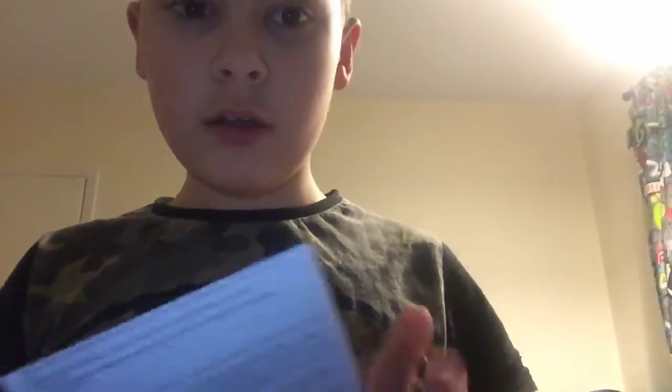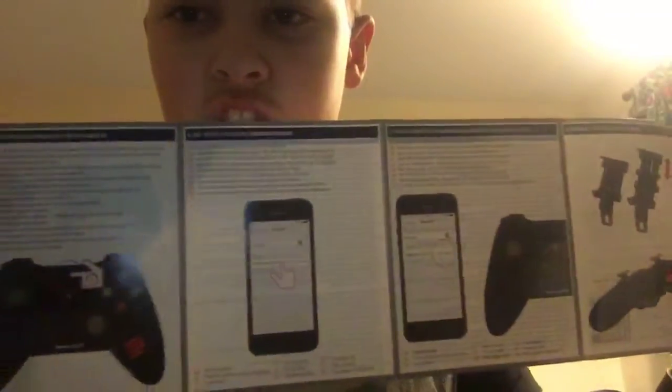Oh look at that guys, it's like a cat — a big cat has crashed someone. So we won't be needing that. We got some stickers here, might save them for later.